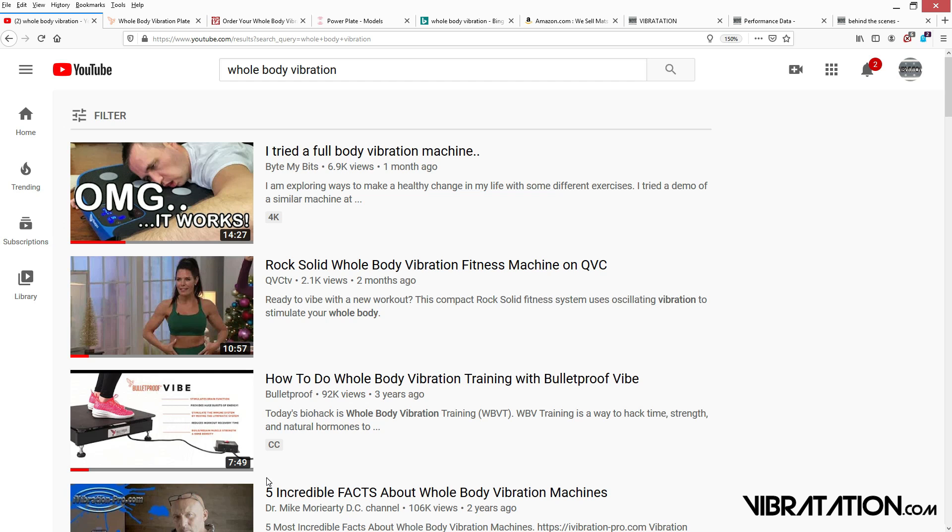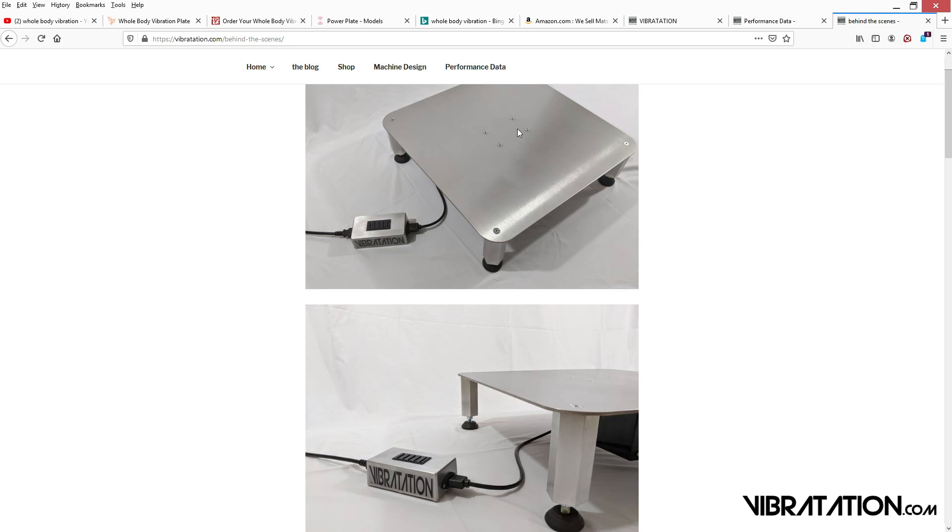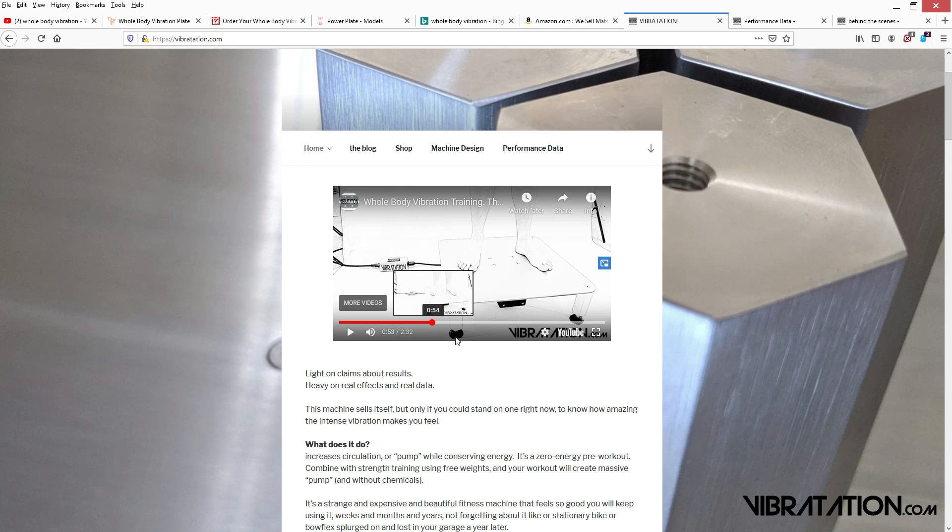You're going to be so impressed by how relaxing the intensity makes you feel and how much pump you get while standing straight up and lifting weights. So how do I personally use the machine? 50% of the time, total relaxation mode. The other half, I've got dumbbells — 25 pounds or whatever — just doing various workout type stuff. Anything you can do standing up with weights, you can do on the machine.